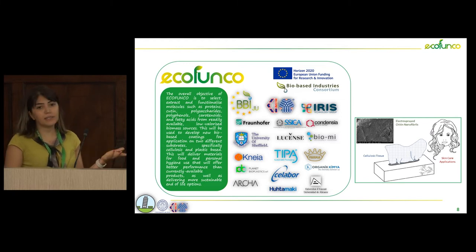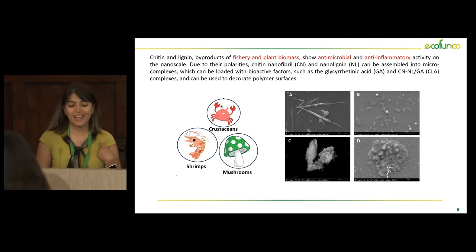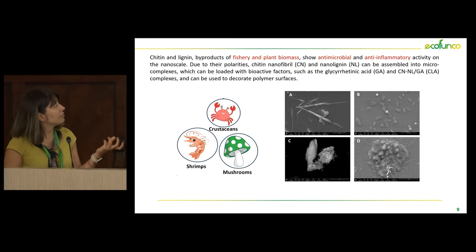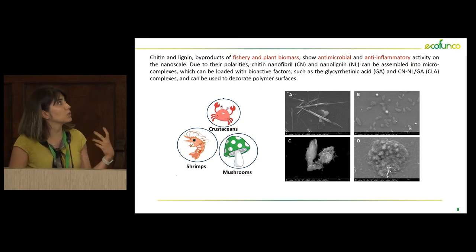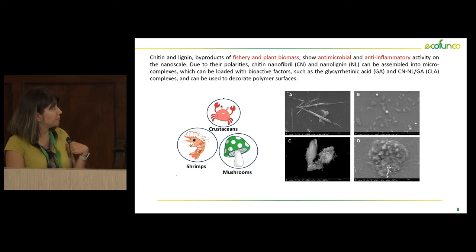That was the reason that in the ECOFONCO project we decided to investigate the possible application of electrospray for surface modification of cellulose tissue. We selected chitin nanofibril since chitin, a byproduct of fishery and plant biomass, has some antibacterial and anti-inflammatory activity at the nanoscale. So we wanted to see if we could impart such properties to the surface of cellulose tissue, and we used chitin from different sources.